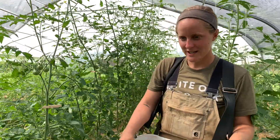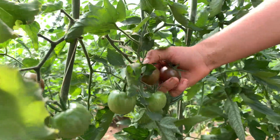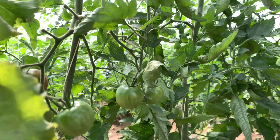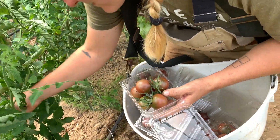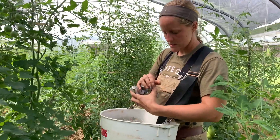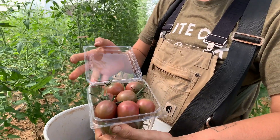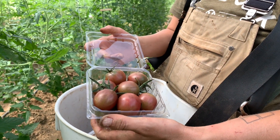So this is a black cherry variety. This is probably our highest production plant right now. I'm getting maybe 10 pints or so three times a week from just this variety. So it's this pretty purplish-red variety.